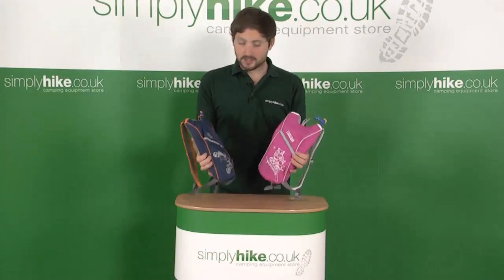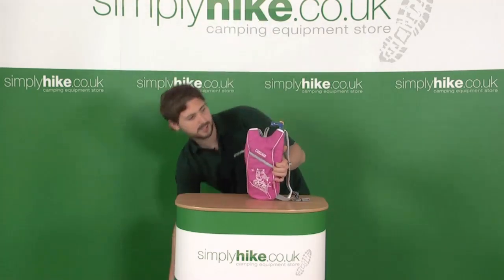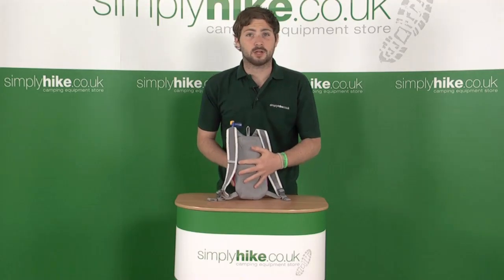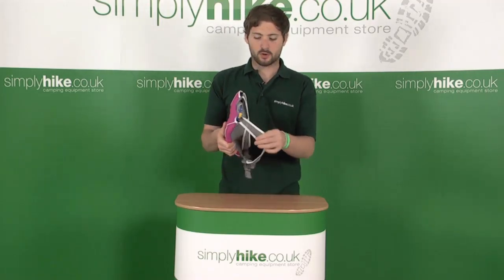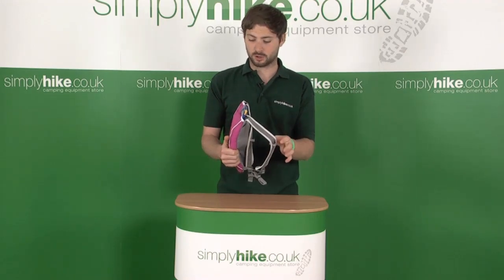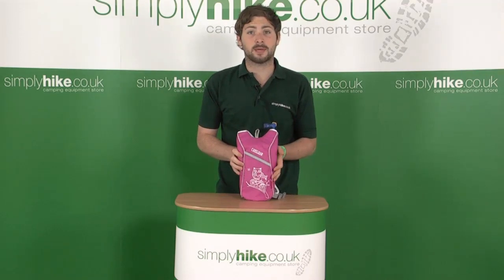So they're nice lightweight packs, ideal for your little ones. If we take a look at the pink one in closer detail, on the back they have a padded back, so it'll be nice and comfortable for them. We've also got nice aerated mesh shoulder straps, which is going to keep them nice and cool. On the front we've got a set of reflectors as well, so it makes them nice and visible.